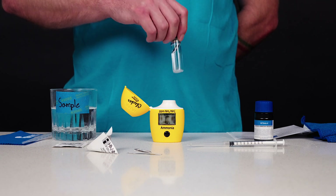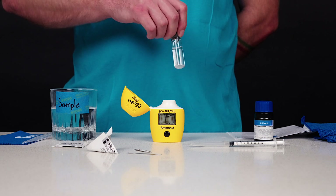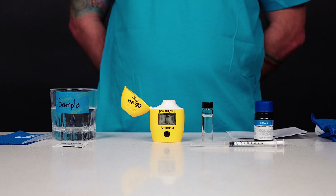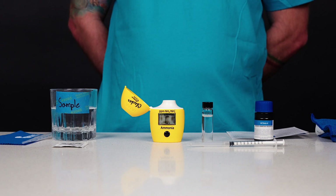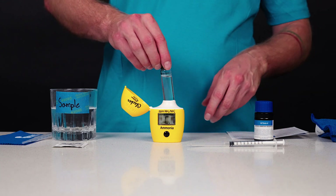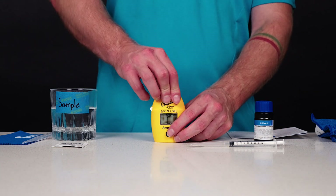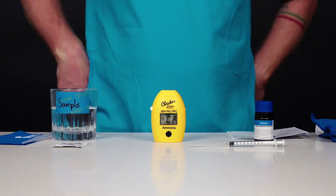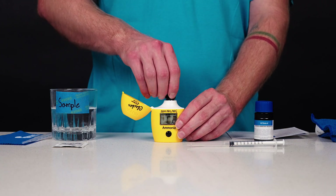For the most accurate reading, ensure all reagent is dissolved and there are no visible bubbles. Ensure the outside of the cuvette is dry and clean. Let the cuvette stand for 30 seconds — this allows complete dissipation of micro bubbles. Insert the cuvette into the checker and close the cap. Press the on-off button. When the display shows 'add C2' with press blinking, the checker is zeroed. Remove the cuvette.